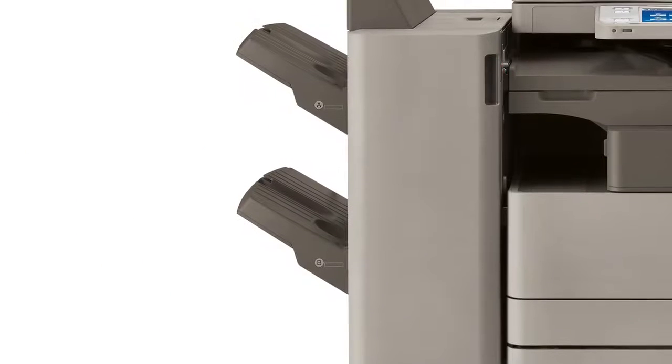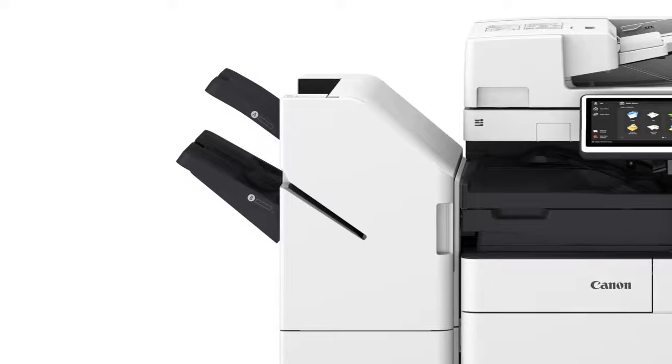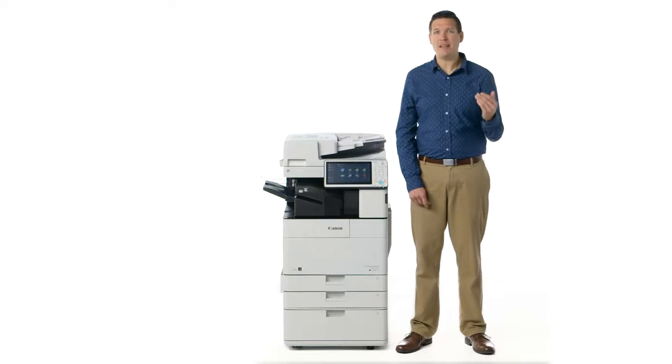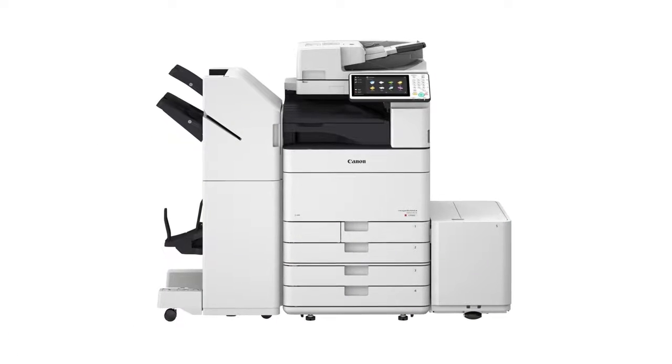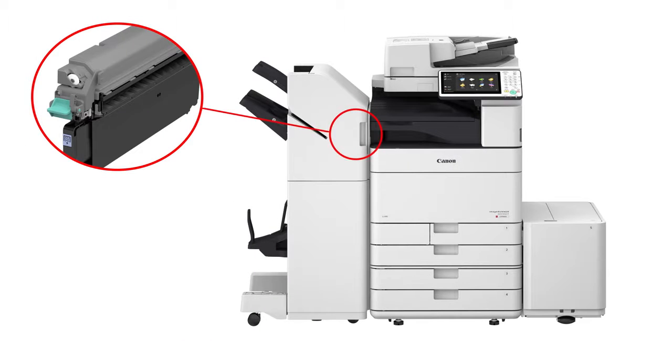While the predecessor model had two moving trays, the Image Runner Advance 4500 series external finishers have one moving tray and one stationary tray, which contributes to reduced noise levels. Unlike predecessor models that require a separate standalone hole punching unit, both Image Runner Advance 4500 series external finishers support an optional internal hole puncher.